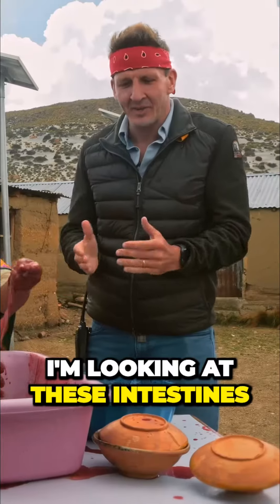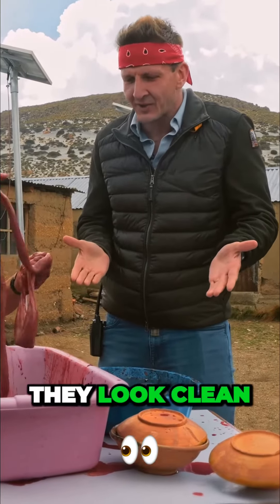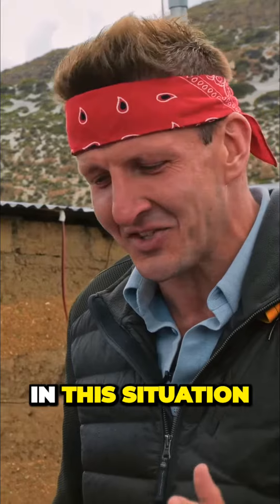I gotta say, I'm super proud of Oro. I'm looking at these intestines — they look fresh, they look clean. He really got his hands dirty, quite literally in this situation.